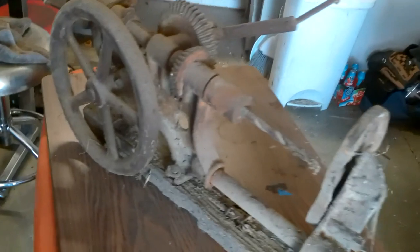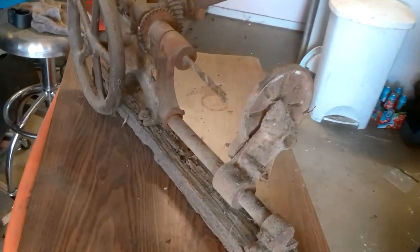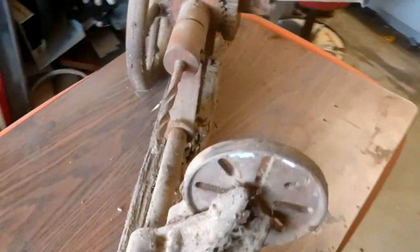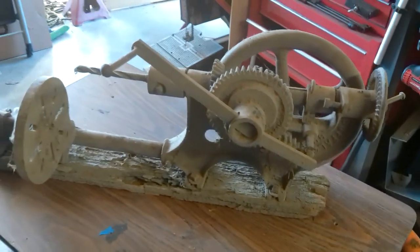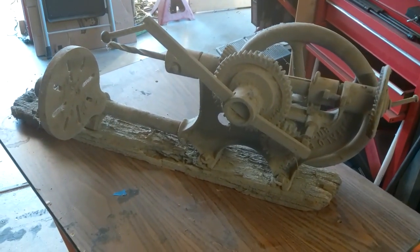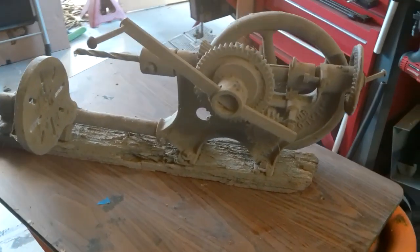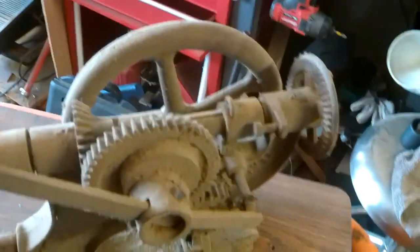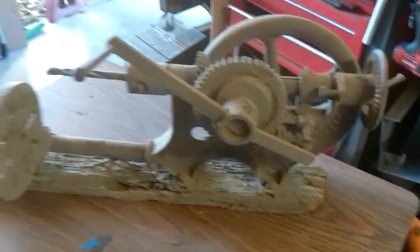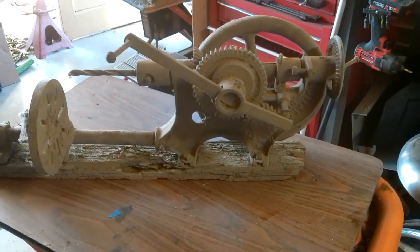So I looked it up — made early 1900s. I found it in a catalog for 1909, so at least it was available that year. I don't know how long it went for or how early they started making it. I think what I'm going to do is just clean it up, maybe get it spinning again — it's pretty well frozen up — and get it looking good and hanging on a wall somewhere.